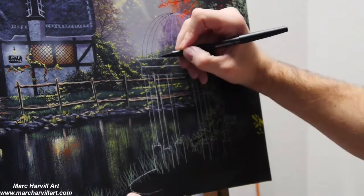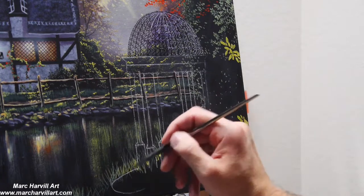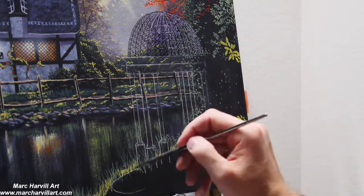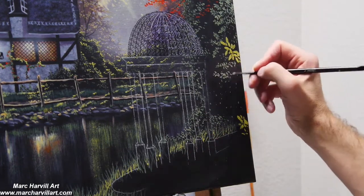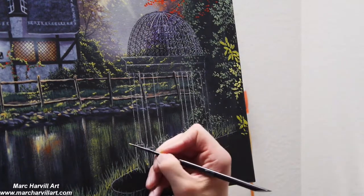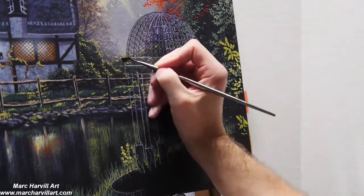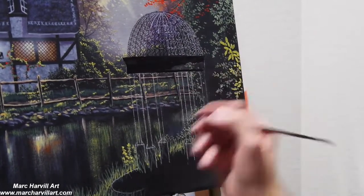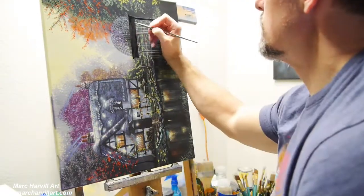I've got a little gazebo here and I'm drawing this in with my felt tip pen. I wanted to create some interesting little shapes in the dome of this gazebo. I made sure I've got all my bushes in the background formed before I start to block in the gazebo, and I'll block all this in with carbon black and let that dry.